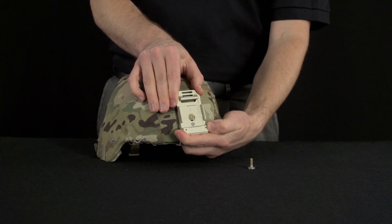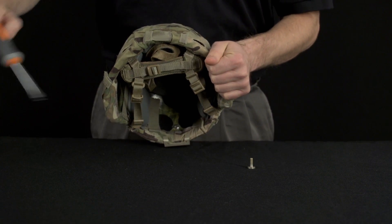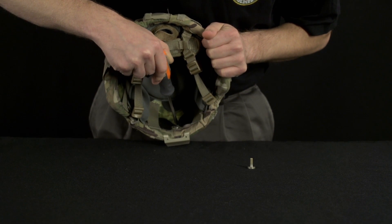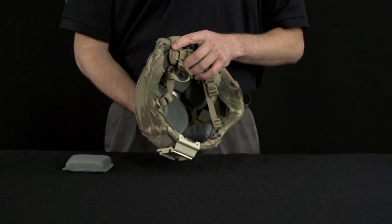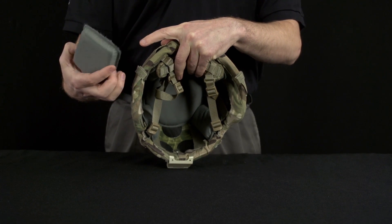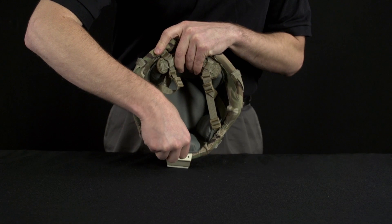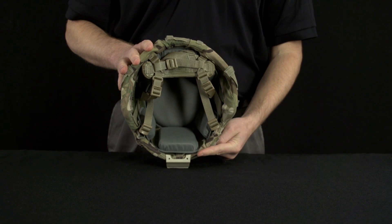Regardless of whether anti-seize compound is applied or not, pre-combat checks should examine the tightness of the bolt and nut prior to all operational uses. Replace the front trapezoidal pad, taking care to ensure that the narrow portion of the pad is inserted closest toward the top of the helmet, and the widest portion of the pad is aligned to cover the stabilizing fingers of the PVS-14 bracket.